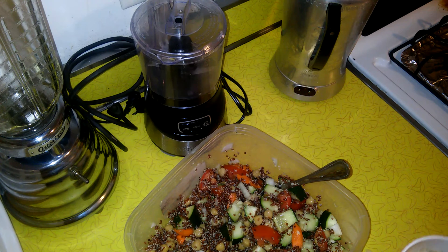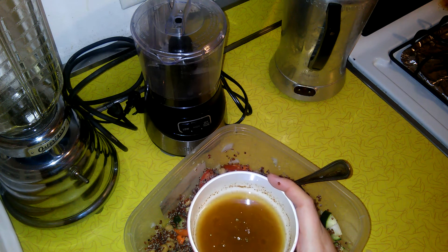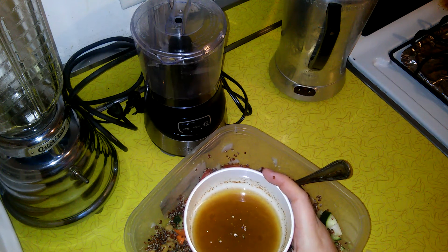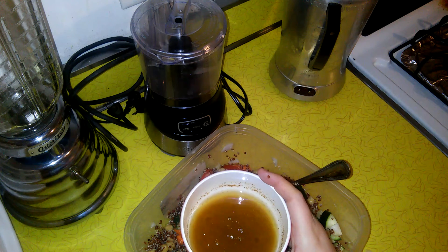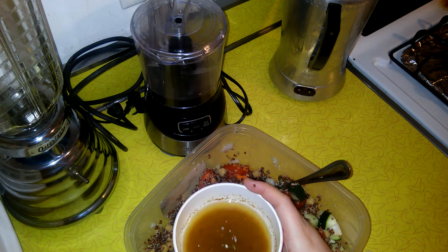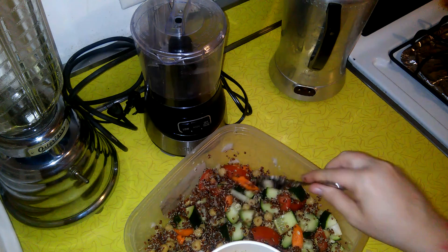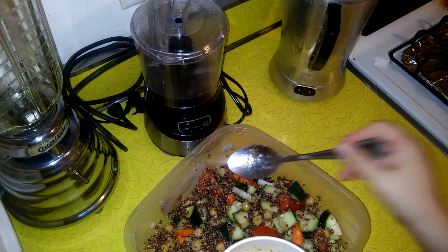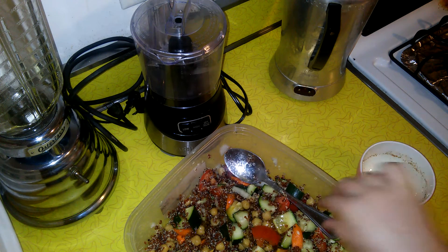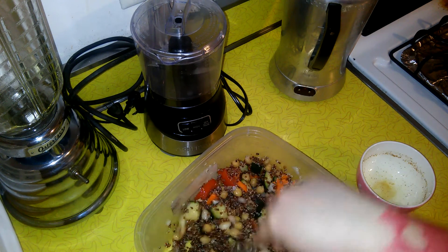We have a little dressing I made ahead of time, because you want to let it sit so the flavors can combine. It's the juice of two medium lemons - if you don't have that you can use bottled, but be careful because too much bottled lemon juice is really gross. About four tablespoons of olive oil, and chili powder and garlic powder to taste. We're going to pour this in and give it a stir to incorporate all the flavors.